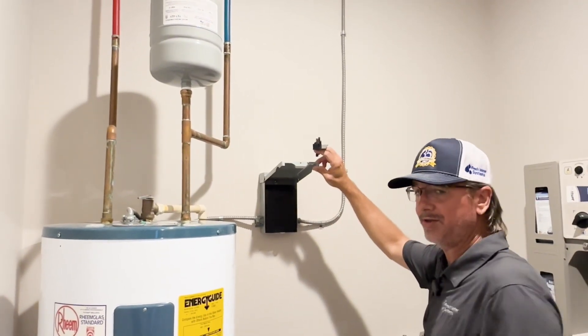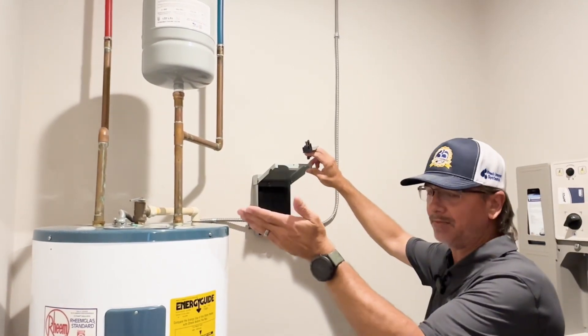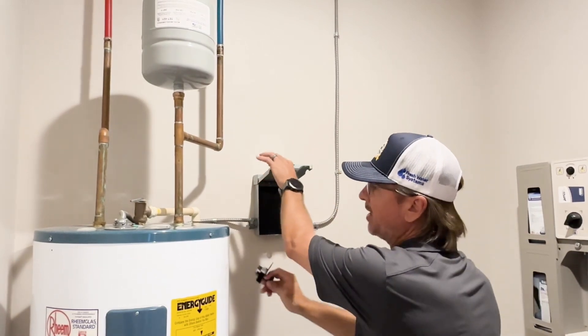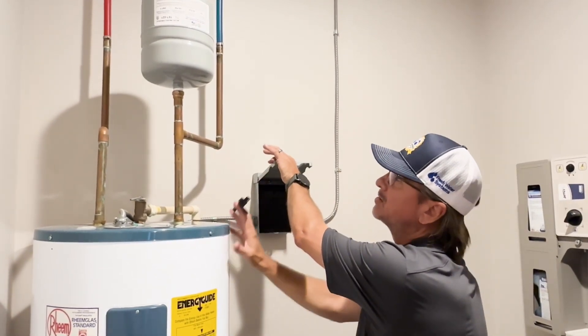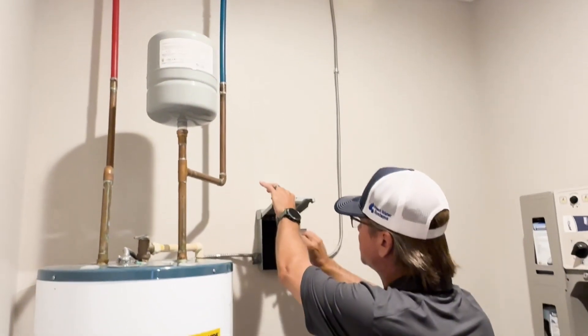Your electrical as well, whether you have a breaker panel, an on-off switch, just go into the main panel in the house to turn the breaker back on. Once you've got everything back up, check for leaks, make sure the water heater has filled back up, cold water is back on, and go ahead and return the power.